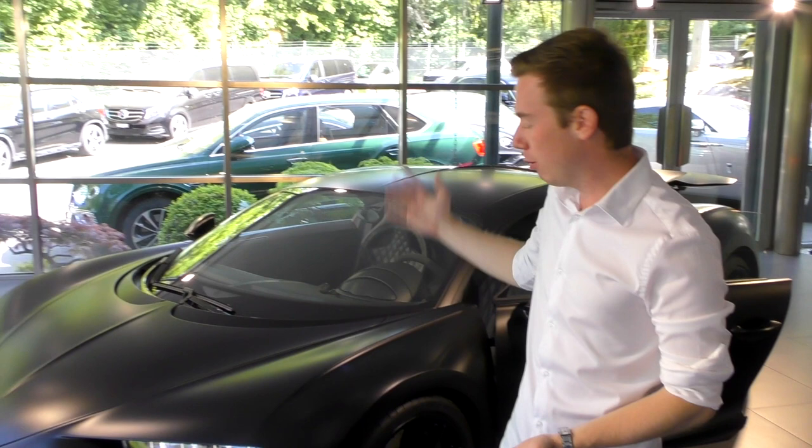Hope that you guys really appreciate this very quick review of this one and only, very rare Bugatti Chiron Sport — full black, full matte. Hope that you really appreciate it. Don't forget to hit the subscribe button and leave a like. Hope to see you very soon — always unexpected, always a lot of surprises with every car I shoot. I wish you a very great day and see you very soon. Bye.